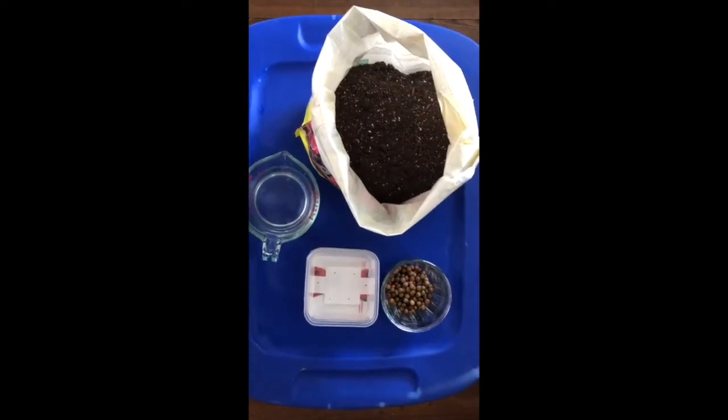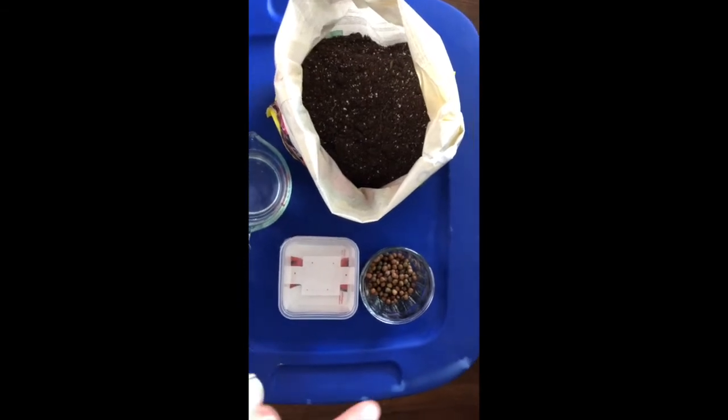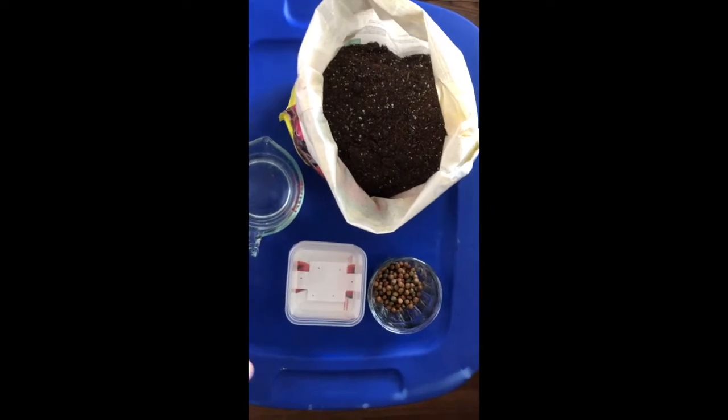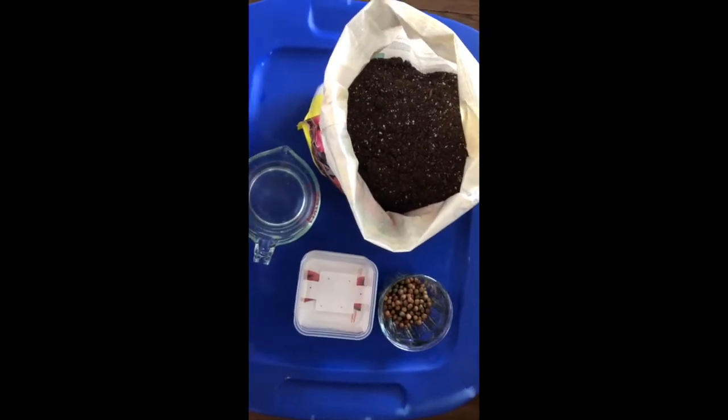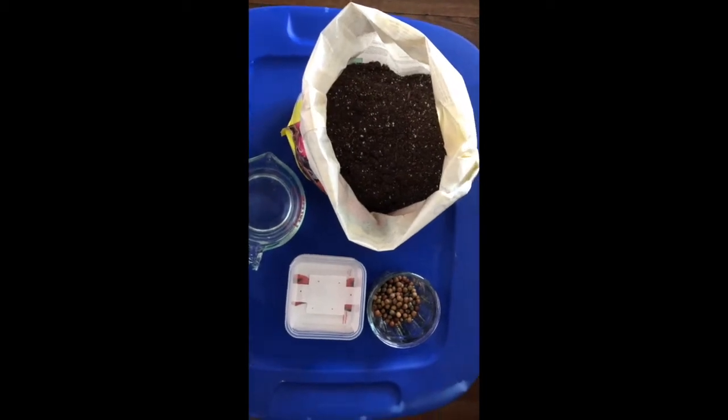Here we have all the supplies we'll need to plant our pea shoots. In the cup up here we have pea seeds that were soaked overnight in water. We have our container we're going to plant in, a little bit of water, and potting soil for our container.